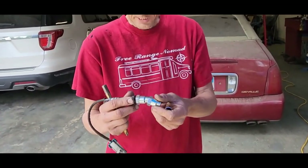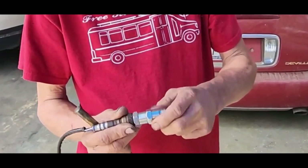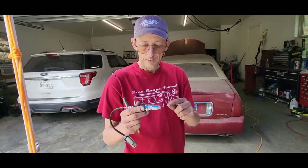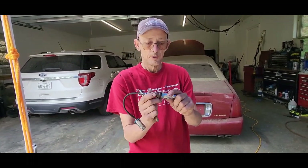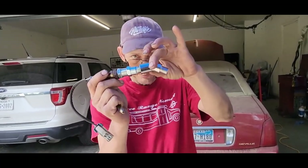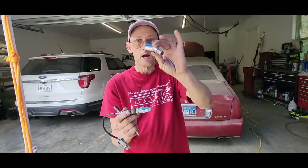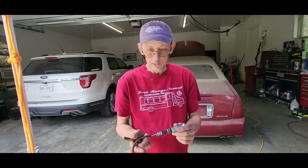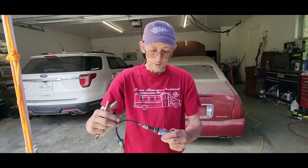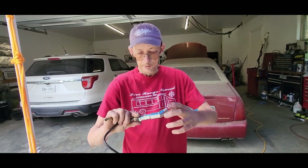The one you drilled out will go on first, and then the second one — not drilled out — goes on the end of it like that. Now on this Cadillac, where it's located, I'm going to show you underneath. You can't get all of this in there, there's not enough room. So what I did is I got a 45-degree adapter with the same thread. That way when I put it on there it'll lean it down some and I'll have room. I'll leave a link for this in the description as well, along with the O2 sensor.